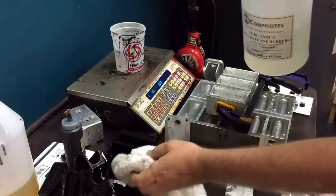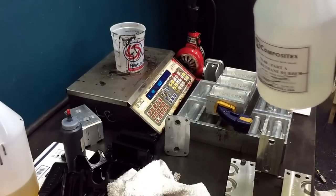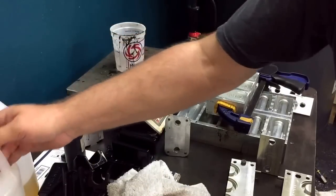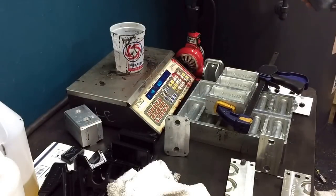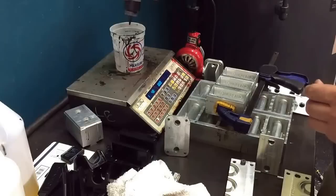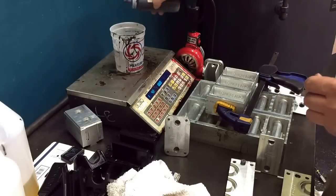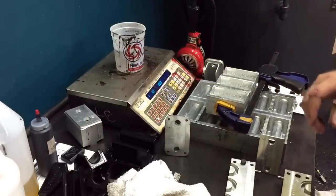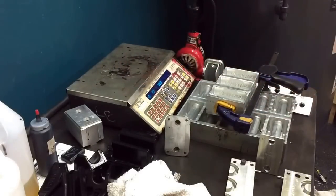Always wipe this stuff off too, because it just gets really nasty if you don't — the bottles end up getting sticky, and it's just a mess. That's part A. Then you put your dye in and mix it. That way, again, you're buying time — you start mixing the stuff before you put the hardener in it.